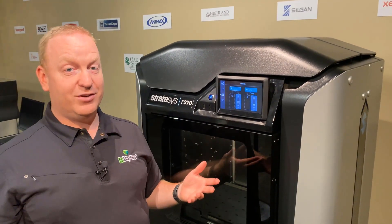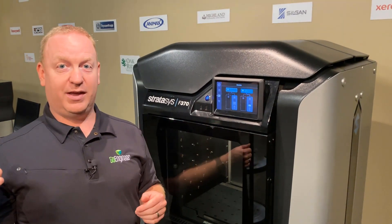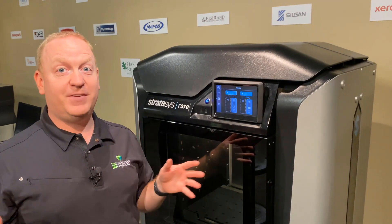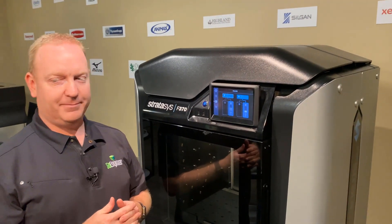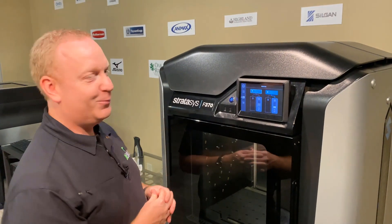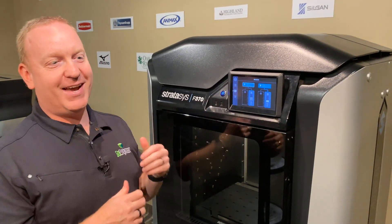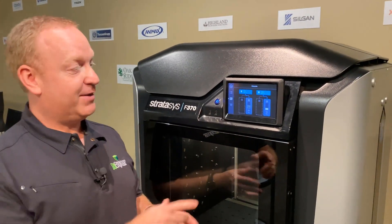One thing I really enjoy about these printers is how fast this is. On the old Dimension units from Stratasys, the process was about 15 minutes. I'd hit unload and then I'd sit there and not know what to do — I can't go back to my desk, there's not enough time to do anything else. So this process is so much faster.